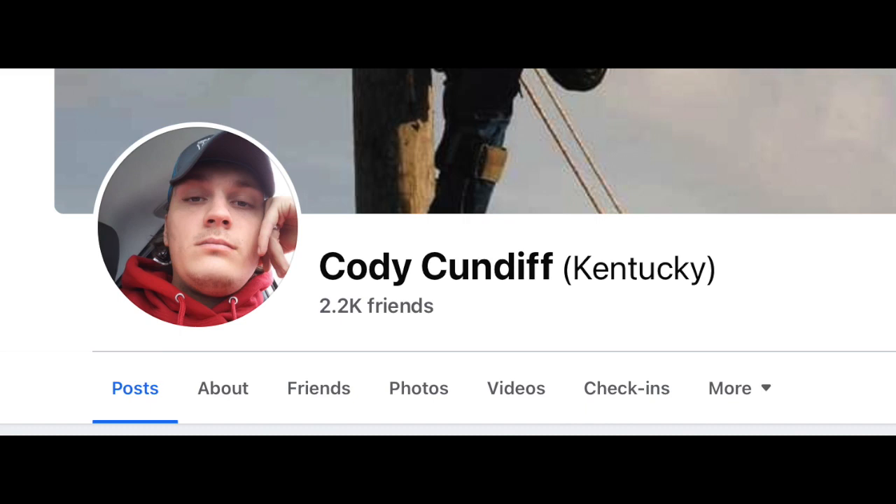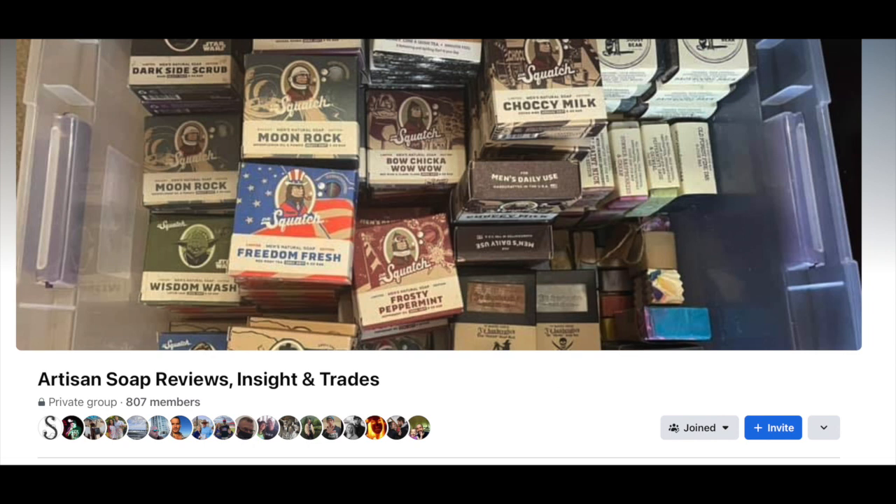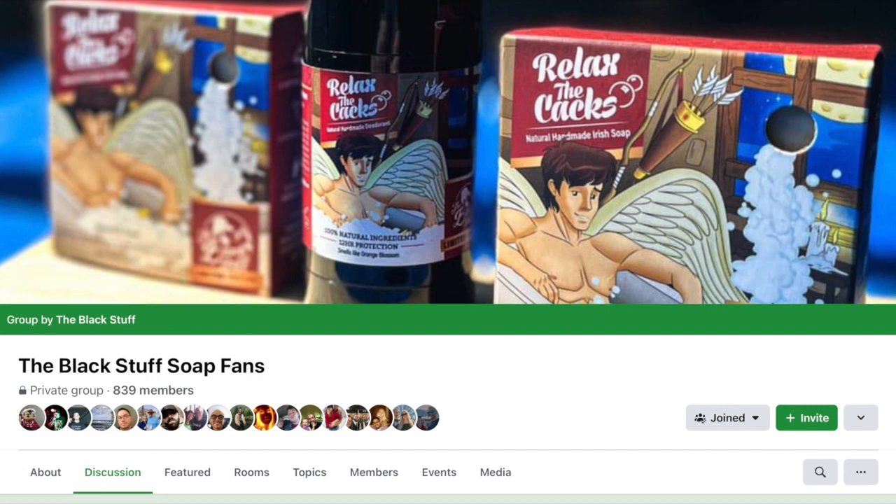If you're looking to buy some bars online, he's a trustworthy seller. I found them in one of the private Facebook groups that talk about and deal soap. There are a slew of other trustworthy sellers and buyers in these groups as well. Just be sure to get some references before dealing with one to make sure you're not dealing with a scammer. You can look up some of these Facebook soap groups for yourself and see if you want to join any of them.